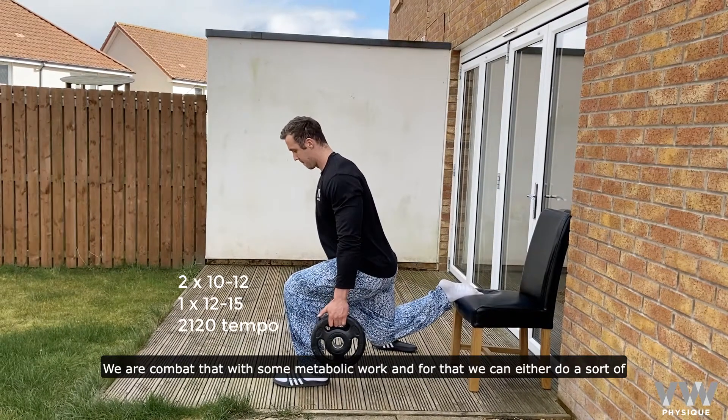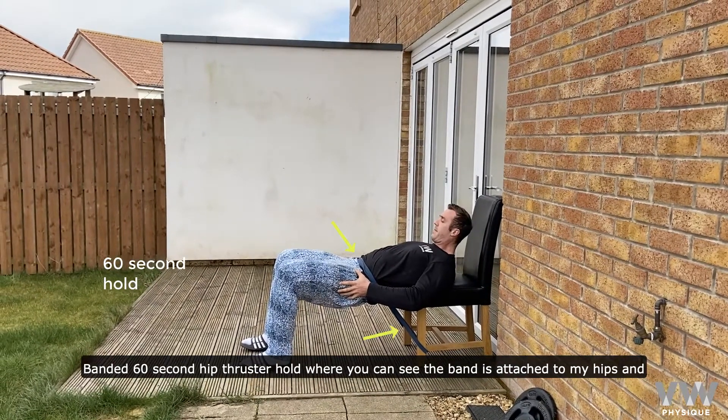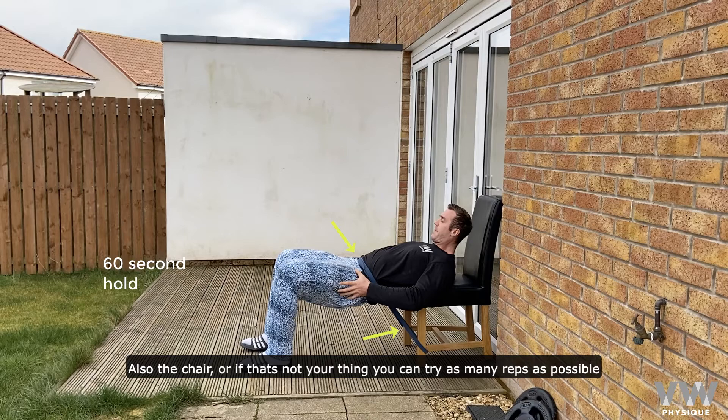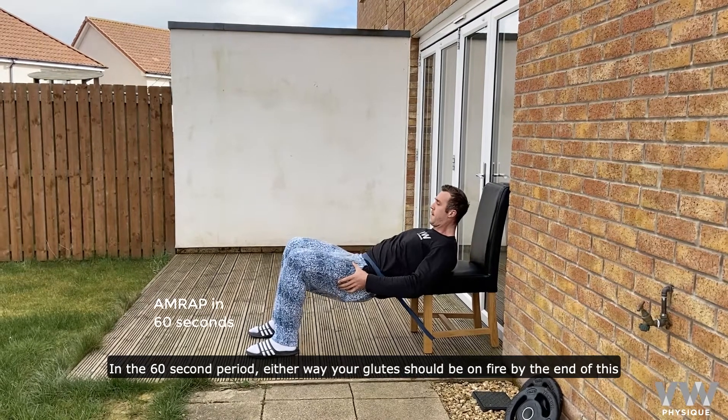We're going to combat that with some metabolic work, and for that we can either do a banded 60-second hold where you can see the bands attached to my hips and also the chair, or if that's not your thing, what you could do is try as many reps as possible in a 60-second period. Either way, your glutes should be on fire by the end of this.